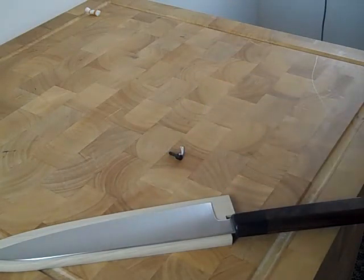I usually put a block of wood underneath just so it doesn't chip out on the backside, but that's it. Just wanted to give you a little look at that — stay sharp.